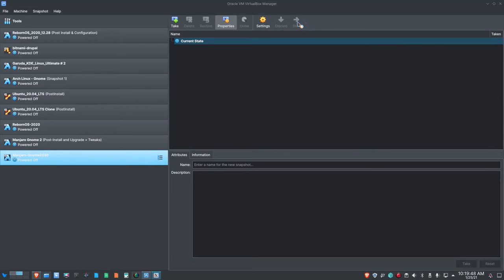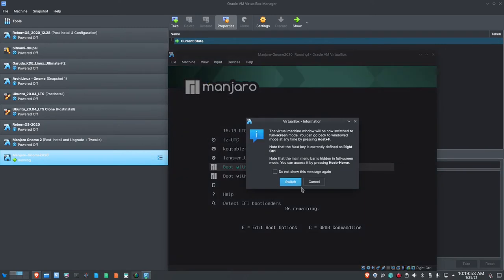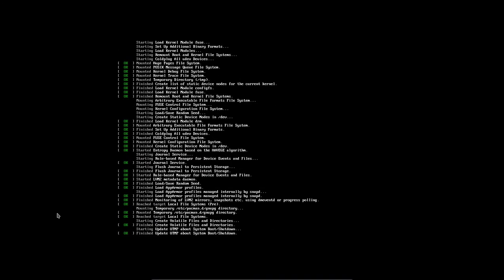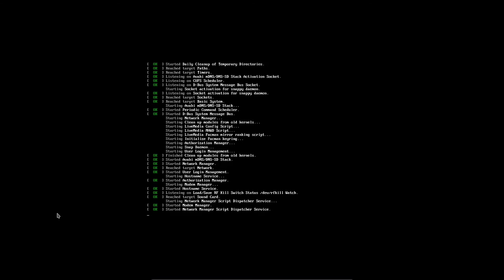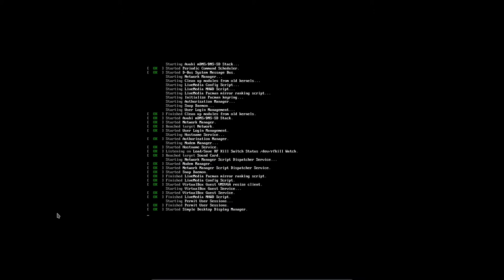I'm going to select Start, then View and Full Screen, and Switch. Let it boot up. It should boot into the live version of Manjaro, and then we can go from there. I am going to be using the Manjaro Architect to install this, not the regular installer. Manjaro Architect gives me more flexibility to create the logical volume manager, and it has been requested that I use Manjaro Architect in the build as well.